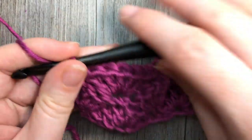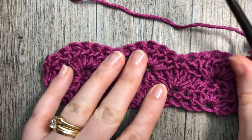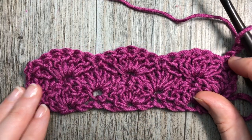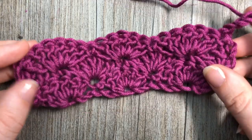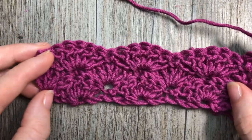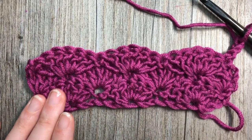You can then chain three and turn your work. For the rest of the pattern, for as long as you would like it to continue, you're going to repeat row two and row three. And that's all there is to working this beautiful solid shell stitch! Thank you so much for joining me — I invite you to subscribe. I look forward to seeing you again soon. Until then, happy crocheting!